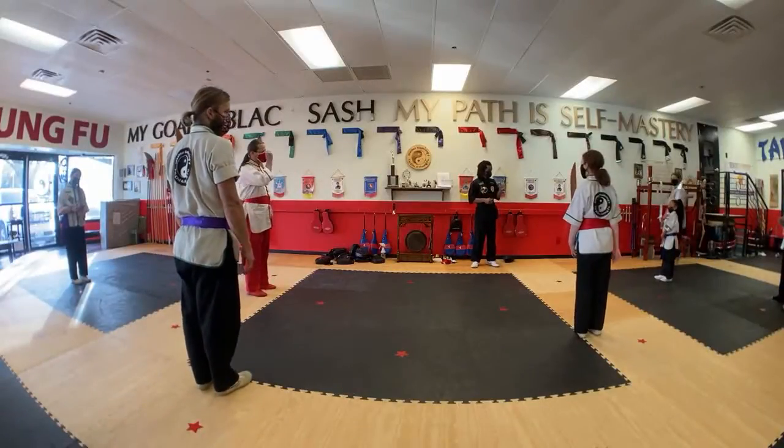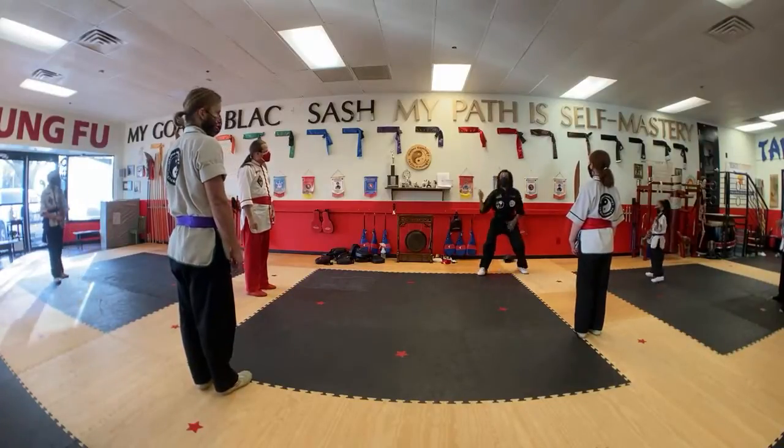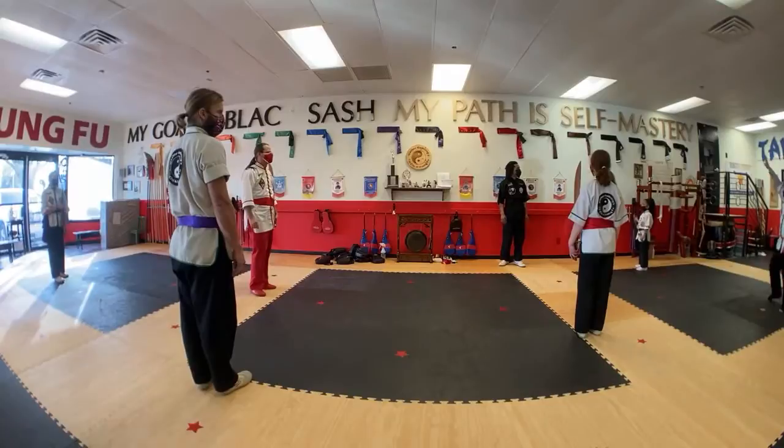So we started at the beginning of the set last time. Did anyone have any trouble with the beginning? We'll start like this. That easy to remember? It's in there. Can someone start it off? Let me see what you got.